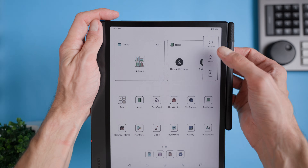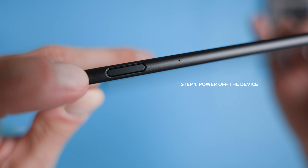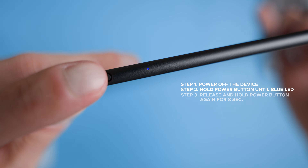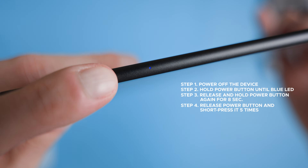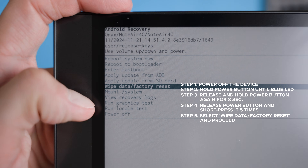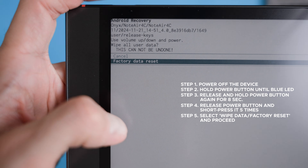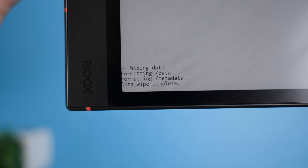But what if the screen isn't responding or you can't access the settings? That's where recovery mode comes in. First, make sure your device is completely powered off. Then press and hold the power button until you see a blue LED light appear. As soon as you see the light, release the button and press and hold it again for about eight seconds. After that, release the power button and short press it five times in a row. You will see the recovery screen appear. From there, you can swipe to navigate to the option called wipe data / factory reset and select it by pressing the power button. Once the process is complete, your device will restart as if it's brand new. Just keep in mind that this method erases everything on your device, so make sure you've backed up anything important.